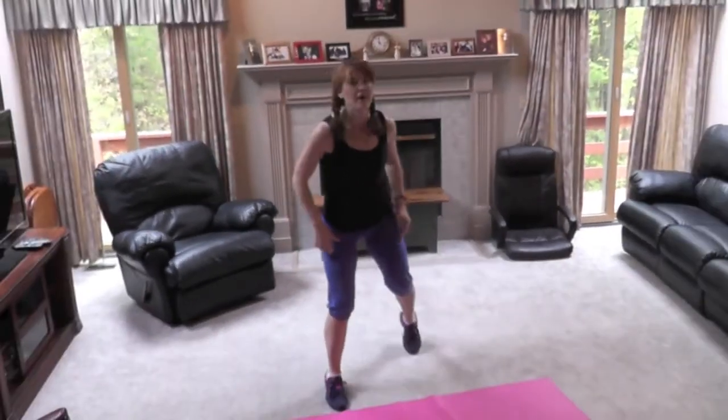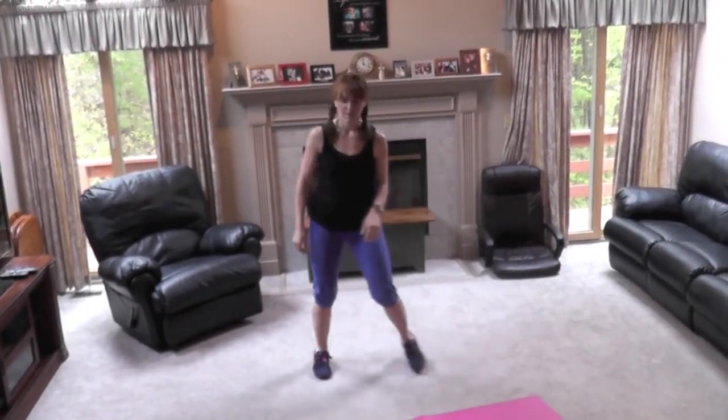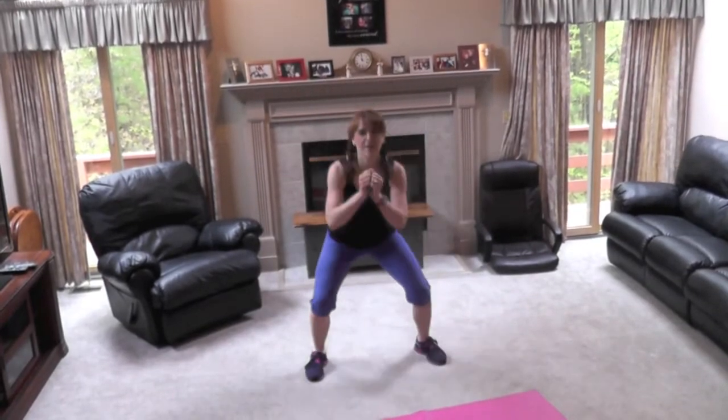Awesome. Keep that core close. Again, you don't have to click your heels. All right, get ready. Go.